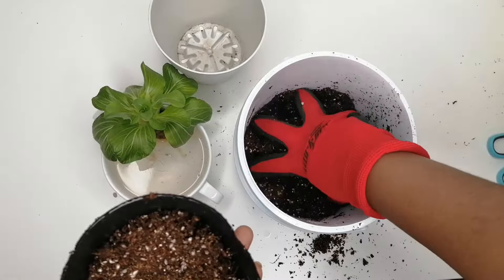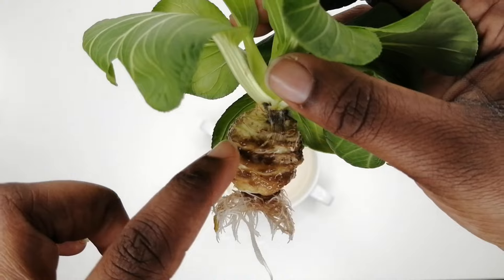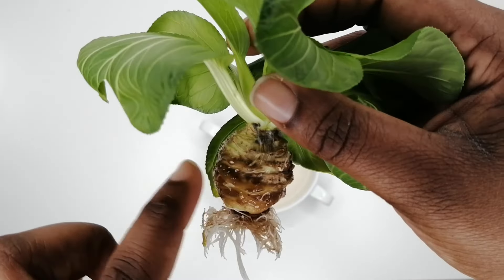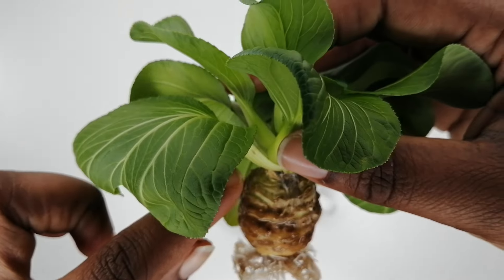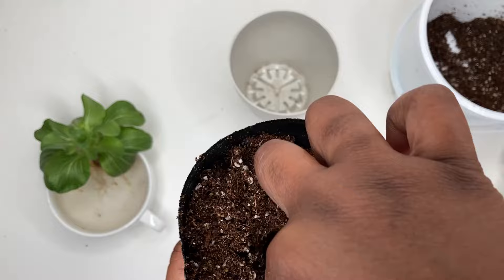Now fill the container to the top. Since the base of mine was freshly exposed, I'm planting it just below that so it can callous off or dry out — this will help prevent rotting and mold growth. Make a hole and gently plant the cutting up to the base of the leaves.